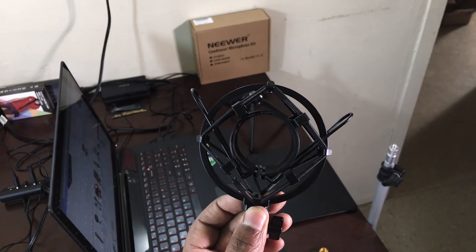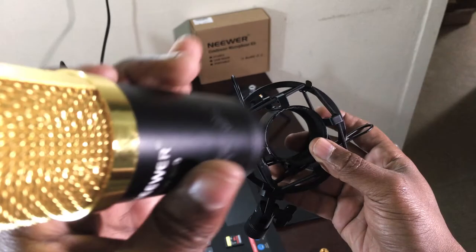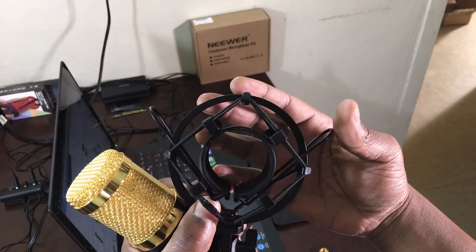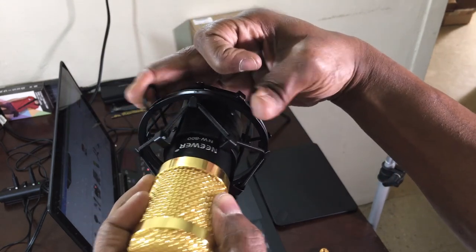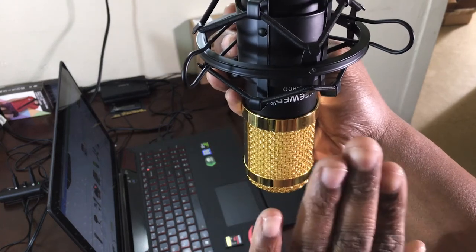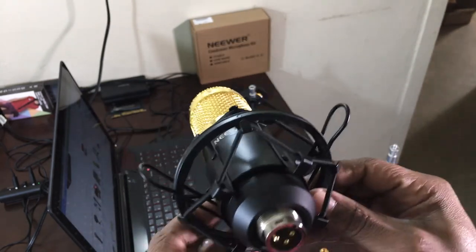For newbies — this is very important. Do not jam or force the microphone into the shock mount. There are materials inside to grip the microphone, and if you destroy those you destroy the whole purpose of the mount. You see the two tension spring points — squeeze them and line the Neewer up in the middle, then let go. When talking, the front of the microphone should face you with falloff on the sides. That's how you mount it correctly.